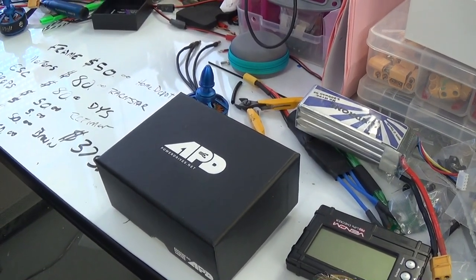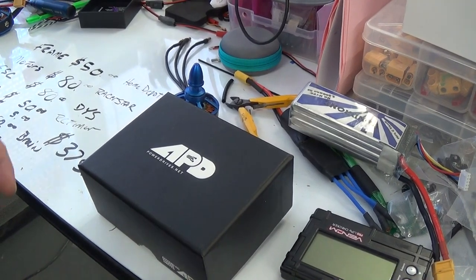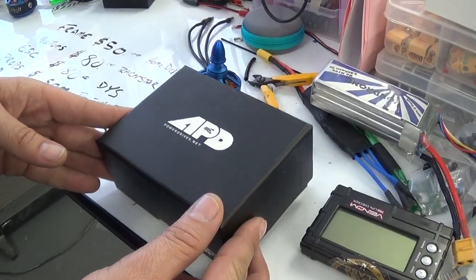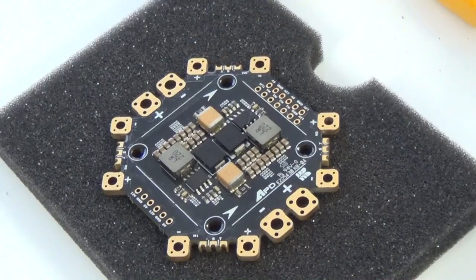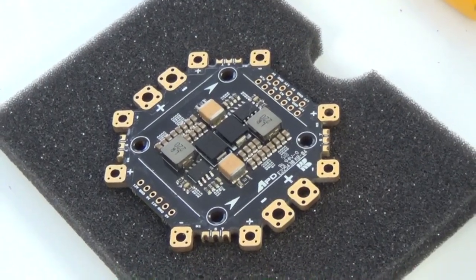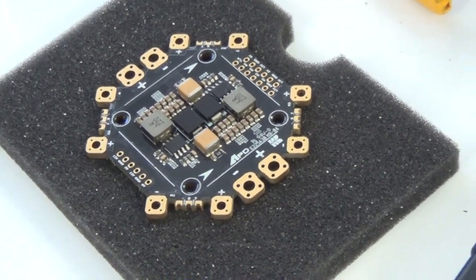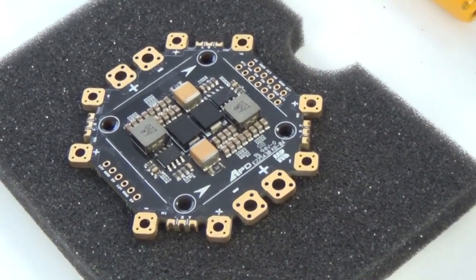APD — if you don't know, you should know, because they make the best parts and components for X-Class and B-Class. This is their PDV. If you are going into the 12S world, this is where you need to be. That's some serious stuff — you're going to pay more, but you're going to get what you get.